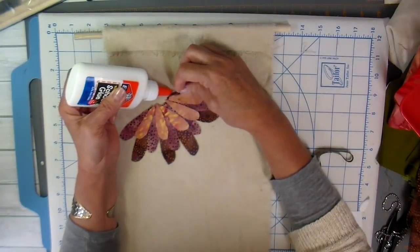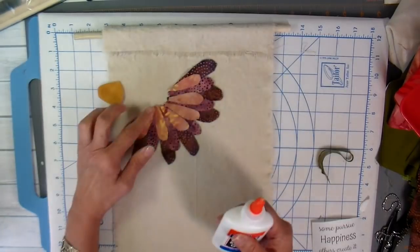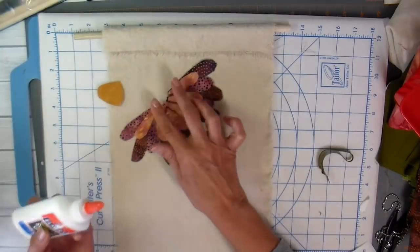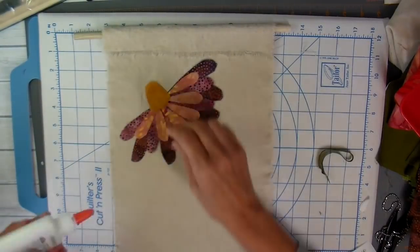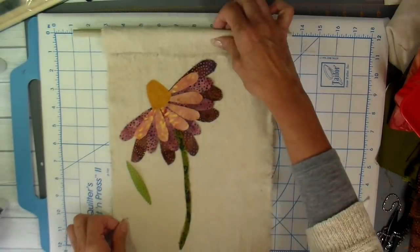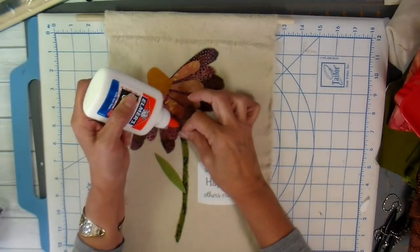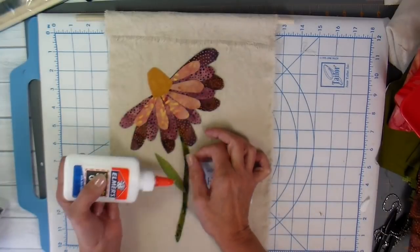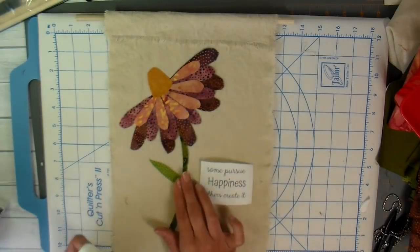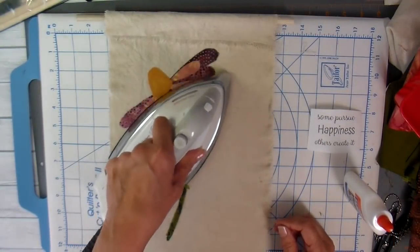I'm using regular school glue and just putting a dot on the very tips of these petals. I want the petals to be somewhat free-flowing and have more dimension, so I am not using heat-and-bond light in this project at all. Just adding a couple of dots to the center, then getting the stem and leaf in place before taking this to the sewing machine. Make sure your glue is completely dry — I'm heat-setting it to speed up the drying time.